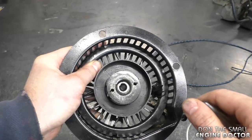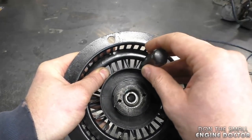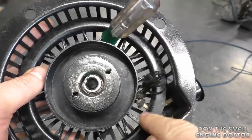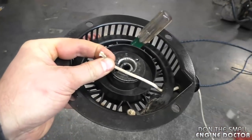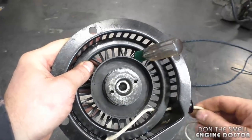Since this recoil has holes in it, I'm just going to lock it up with a screwdriver. It's best to align the end of the rope here on the rotor to the output hole. Pull on the rope a bit and make sure the screwdriver is keeping the rope rotor locked, then pull out your rope.